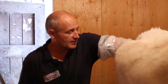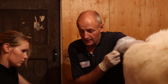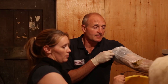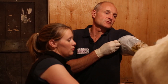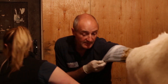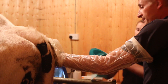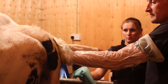Now before we put the ultrasound probe into the vagina, I've got to empty the rectum out so there's nothing in there except for my arm and the rectal wall, to make it easy for me to grasp the ovaries and place them in closer position to the head of the probe.